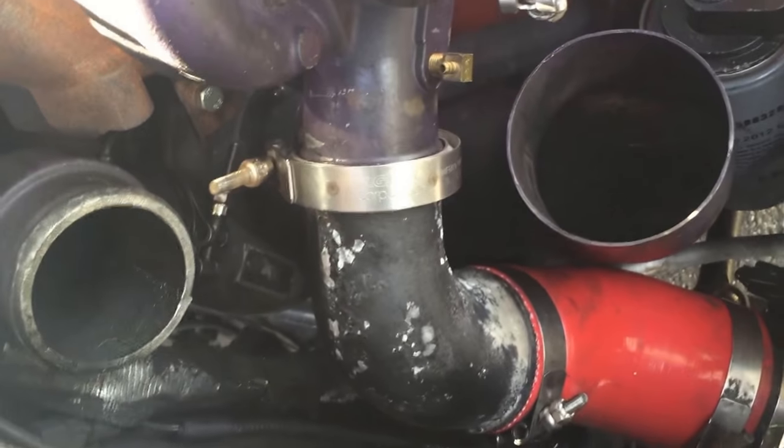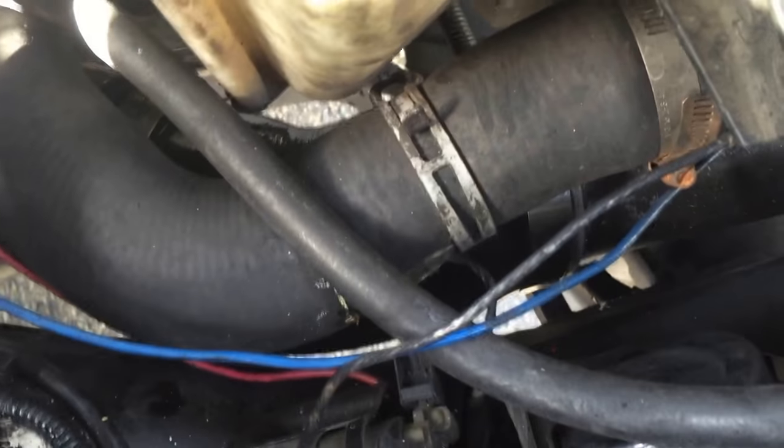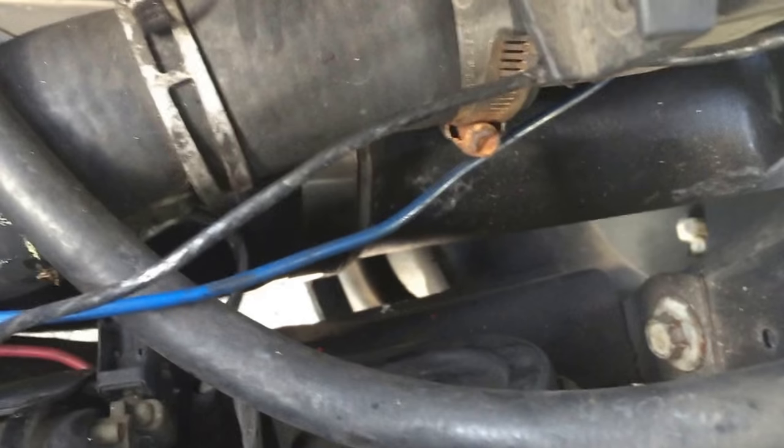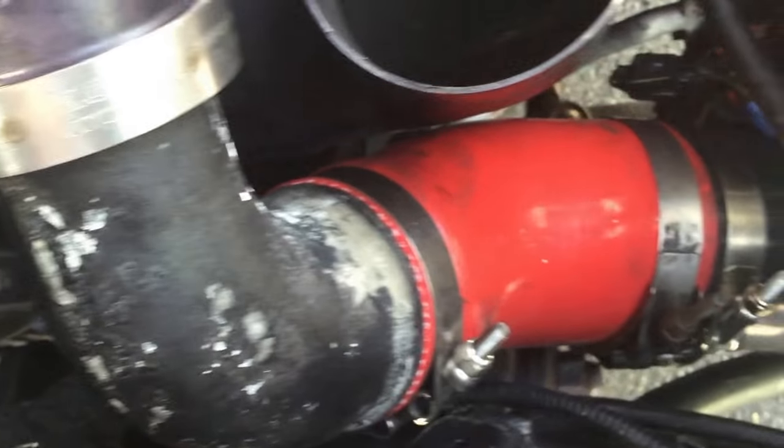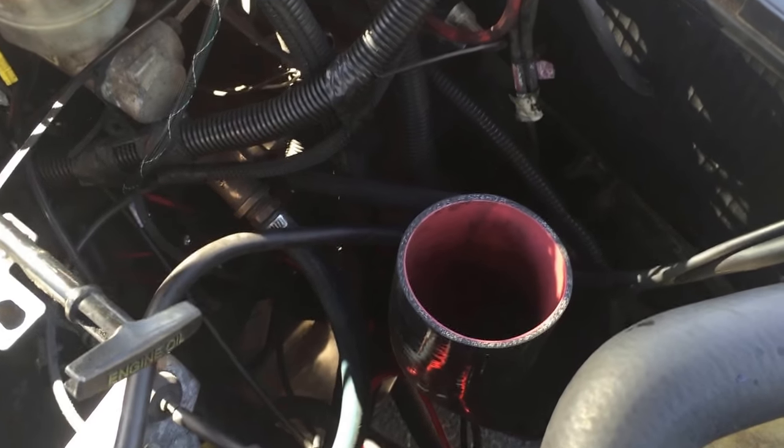So there it is all bolted together, coming off the turbo going down 45 degrees. It might be difficult to see underneath the radiator hose, but down inside there it connects to the intercooler - actually worked out pretty nice. So we've got three and a half inch coming off the turbo all the way down to the intercooler.